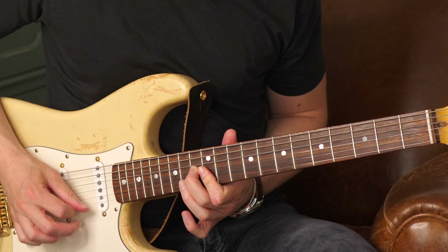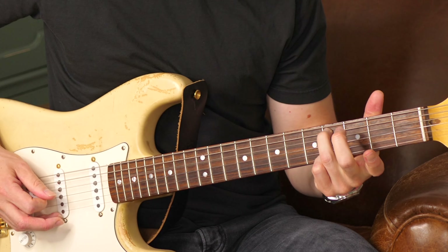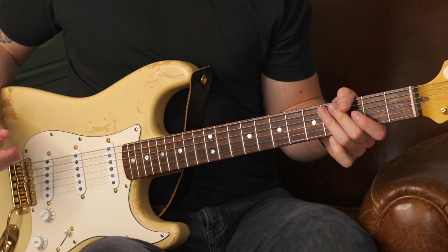Et vous avez remarqué que la queue de phrase, ça nous donne ceci. Dans votre interprétation, cherchez à avoir quelque chose d'assez énergique. Ensuite, on passe au shuffle qu'on prend sur le contretemps du premier temps. Comme le premier temps, c'était ça.